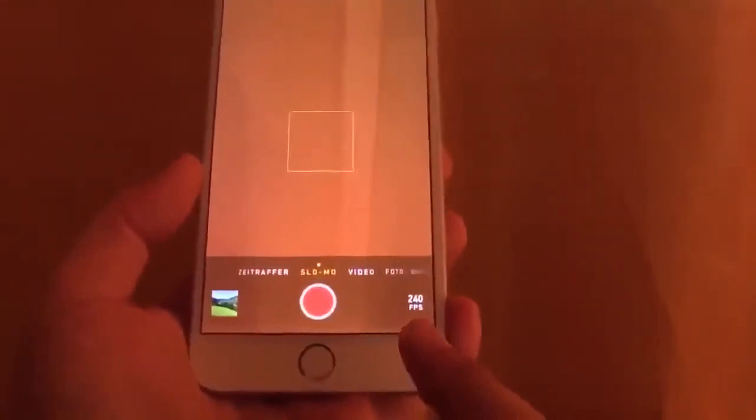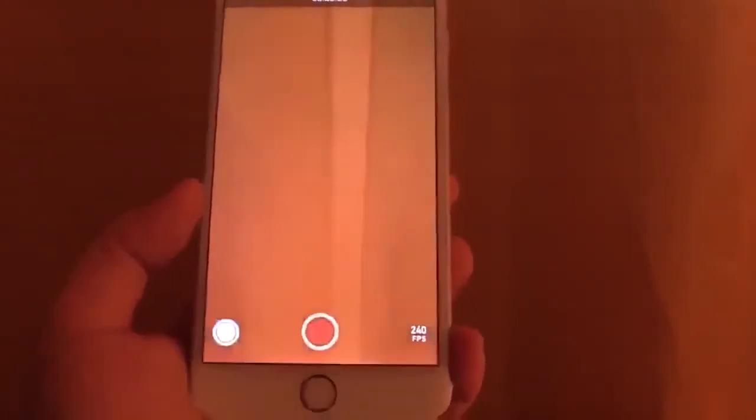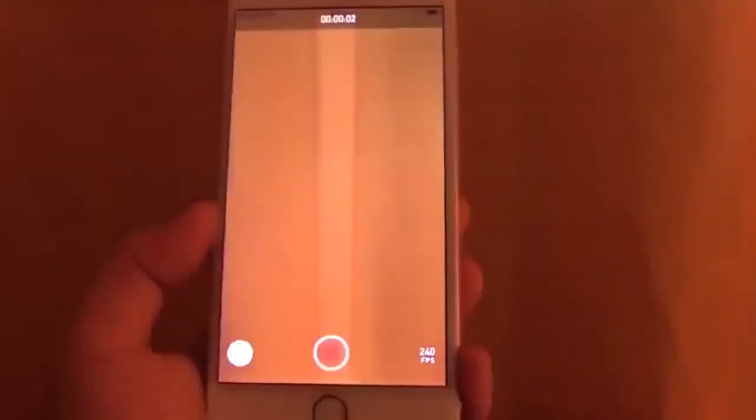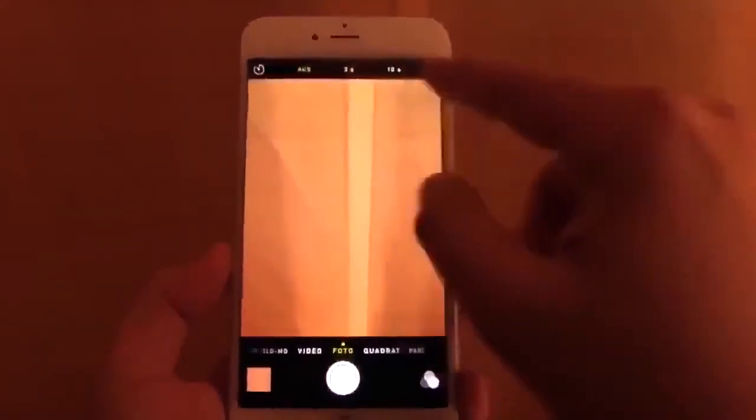A new thing in the camera — we have a nice new slow-mo mode with 240 frames per second. Let's have a look at this video. So this is really nice slow motion. We also have a time-lapse mode, and in the photo mode you can see we have a timer.